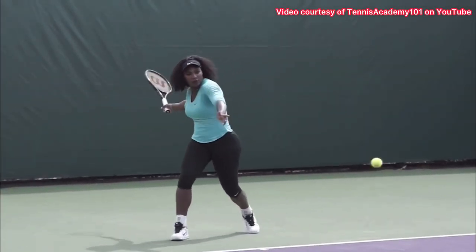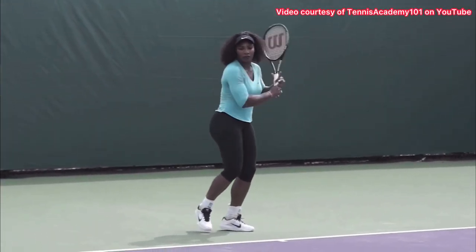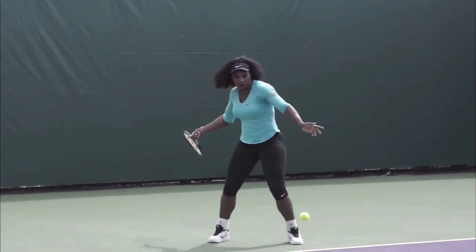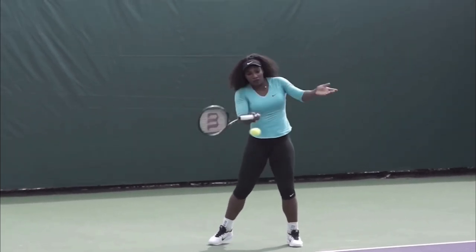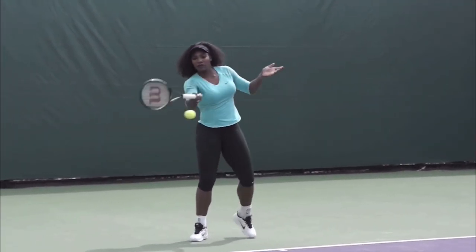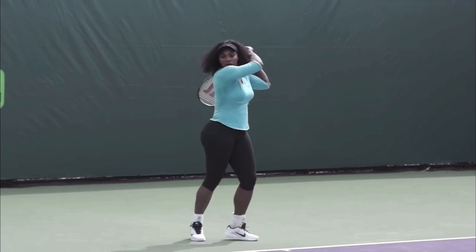If you want your forehand to be more consistent and accurate, then I want you to copy this forehand finish by Serena Williams. I want you to notice how she's catching the racket up over her shoulder. A lot of players think that this is old school — like, this isn't what you're supposed to do now. Well, it works for Serena.